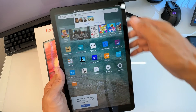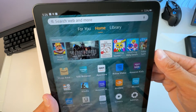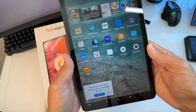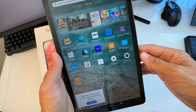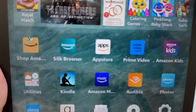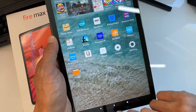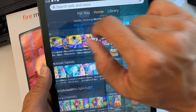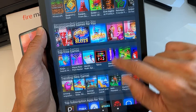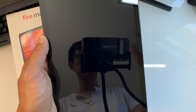Setup is done! Videos are now available to watch on your watch list, and you can tap to view, control, and connect devices. The tablet screen looks really nice. There's a home button right here, and a lot of apps based on your interests. Congratulations — you've set up your Fire Max 11 tablet! Please don't forget to like and subscribe. Thanks for your support, have a great day!